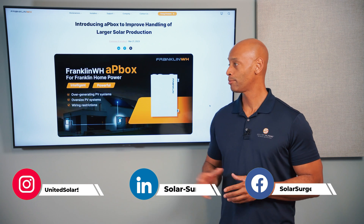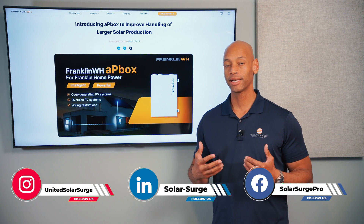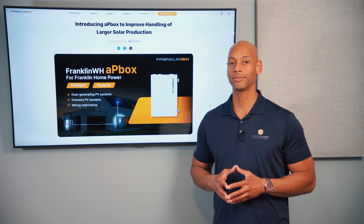In today's video, we're taking a look at a new product called the Franklin AP Box. This product is designed to work with the Franklin whole home battery backup system.